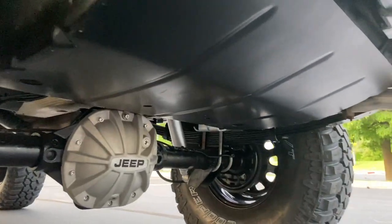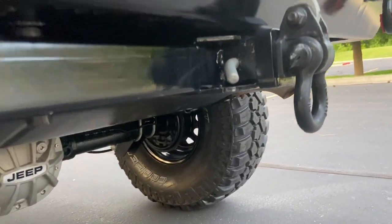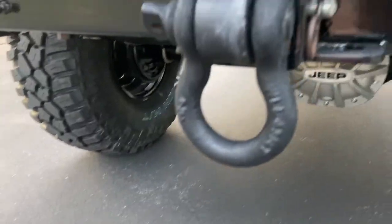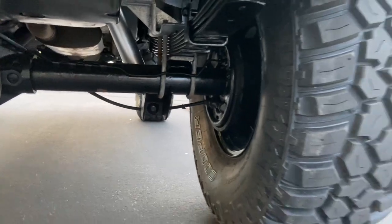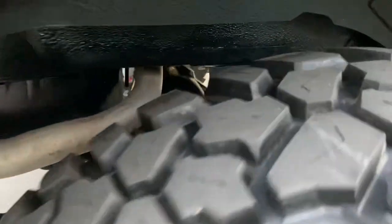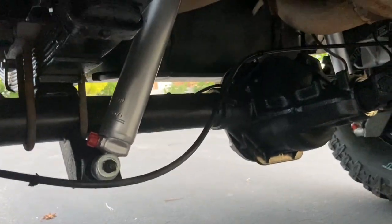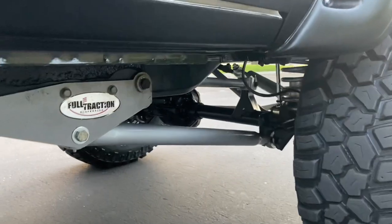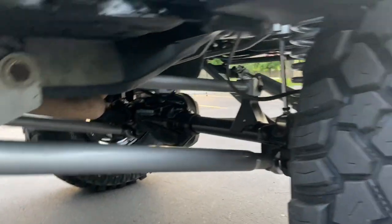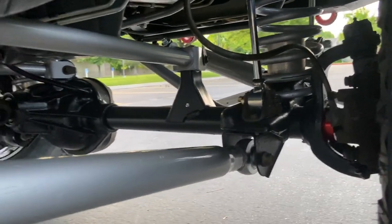Got a gas tank skid plate in the rear, also a hitch — really nice to have if you're going to be towing any trailers. Got a recovery point there as well. Got a Magnaflow custom exhaust system — sounds really good. Steel braided extended brake lines, performance brakes, and a performance brake booster.